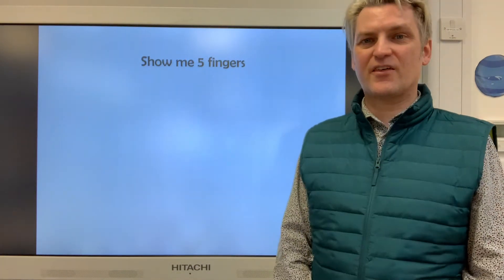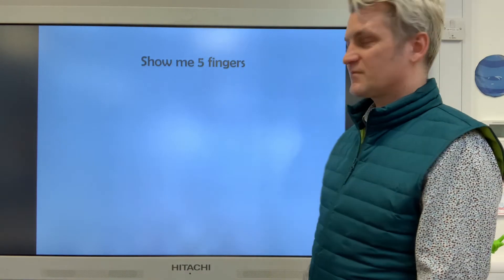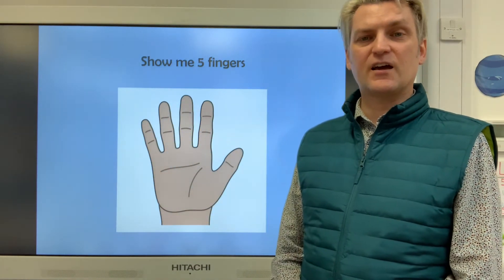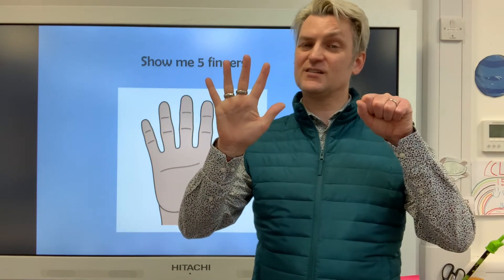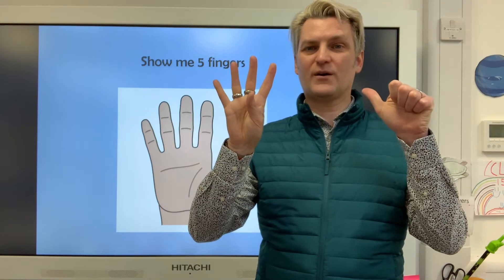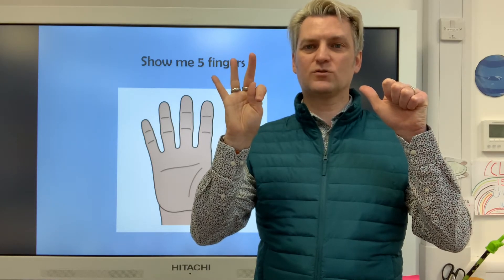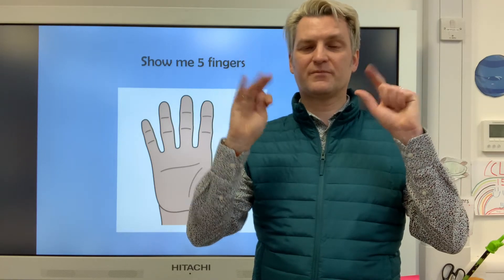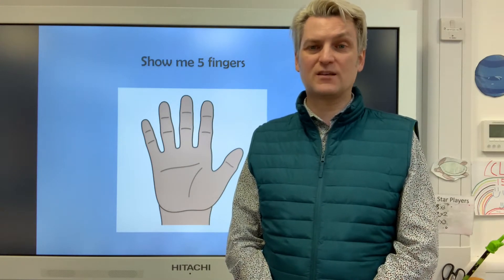Let's have a look at this. Can you show me five fingers? Five fingers — a quick way is to do it just like that, isn't it? That's five fingers. Can you show it to me on two hands? You could fold one down and fold the other one out, so we've got four and one. You might fold two down and have two up, so we've got three and two. I bet you can find some more ways by folding down different fingers.